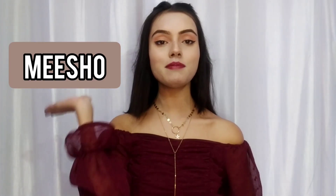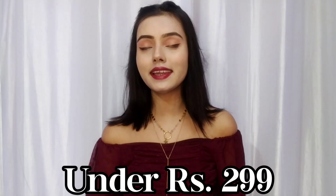Hi everyone, welcome and welcome back to my channel. Welcome back to a Meesho Haul video. I noticed that it's been a long time since I shared a Meesho Haul video, so I thought that now I am going to share one. In this video, I am going to share very affordable tops from Meesho, all under Rs 299. So without any delay, let's start the video.